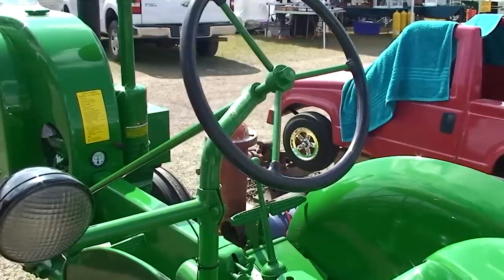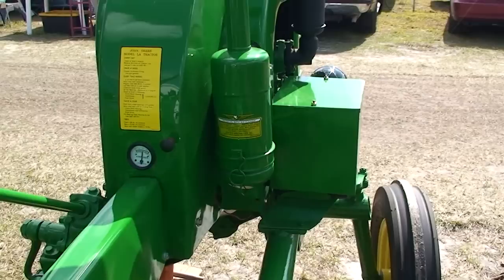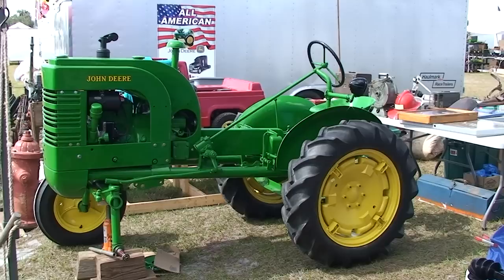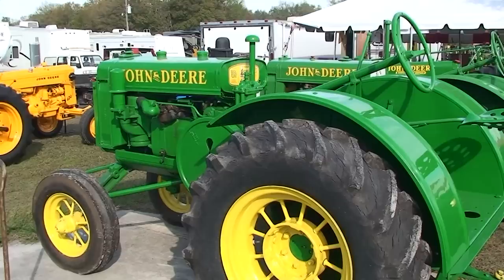Whoever restored this — meticulous doesn't even cover it. All of the decals are on. It's just outstanding. 1936 John Deere L.A., light agricultural tractor.